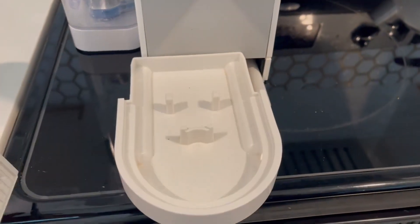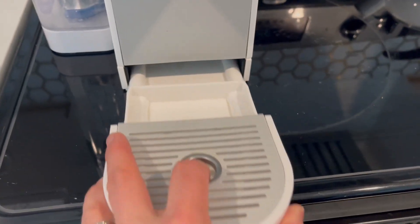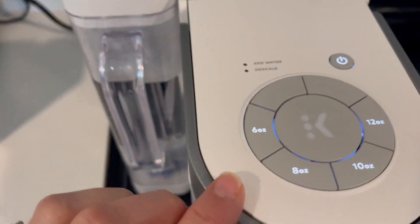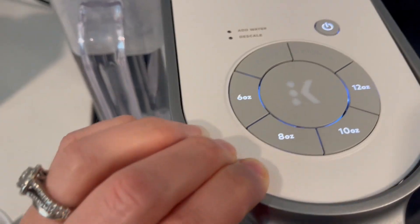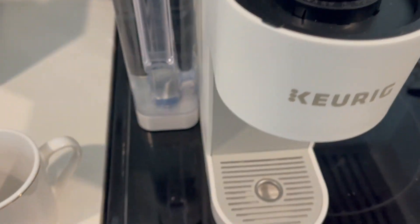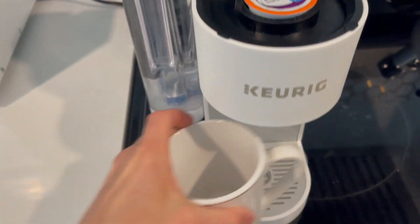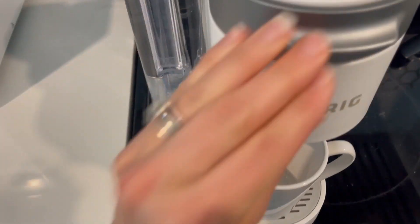It has a removable tray. These two pieces are plastic but can easily go into the top rack of the dishwasher to be cleaned. Then we have some basic settings up here. Let's go ahead and get a coffee in so we can see how this actually works, and then we'll talk about the settings quickly.